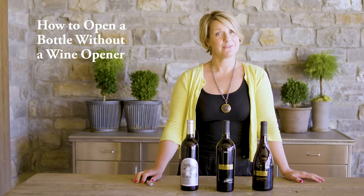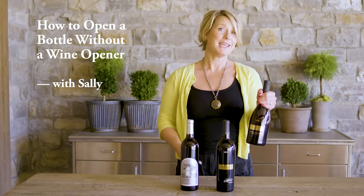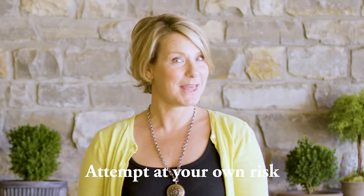Hey friends! If you ever find yourself in a situation where you don't have one of these, but you need to open one of these, it's time to get creative. I'm going to show you how to open this wine without a wine key.